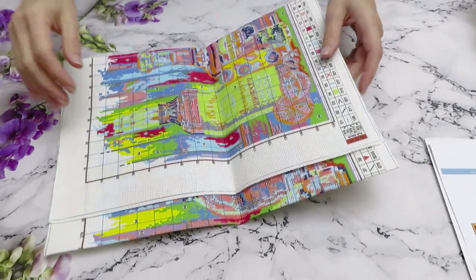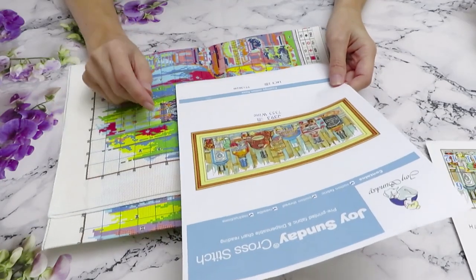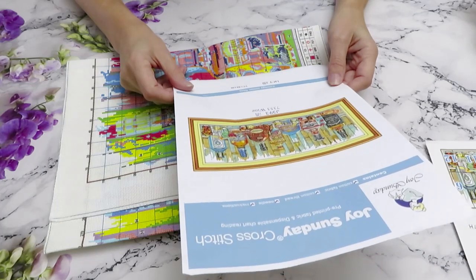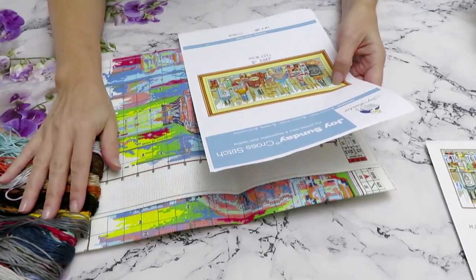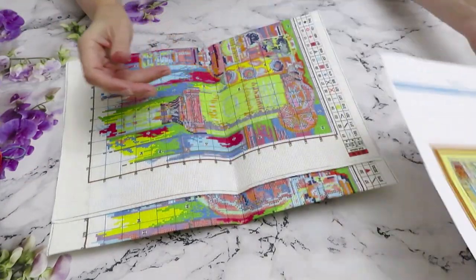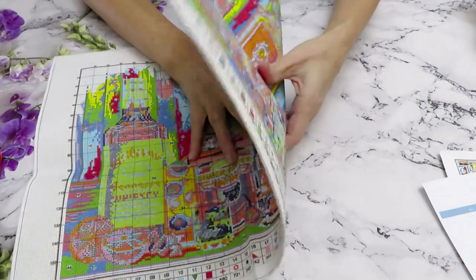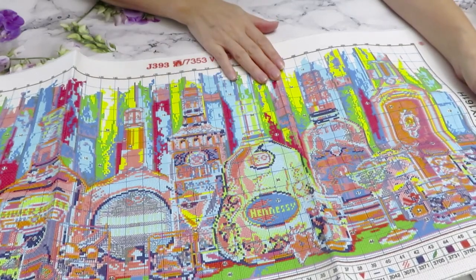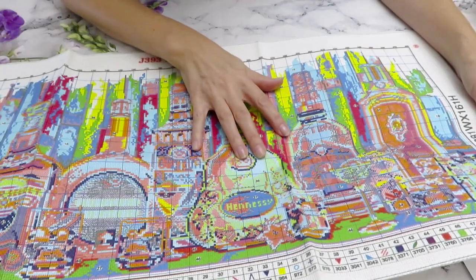Let's look at the canvas itself. It's 14 count — my favorite count to work; it's comfortable. Dimensions are 77 by 36 centimeters. Includes cotton fabric, cotton threads, a needle, and the instruction booklet. Now looking at the canvas itself — it's very very colorful, very bright. Not too much backstitching, just some around the bottles, so it will be easy to stitch. The colors are very easy to follow.